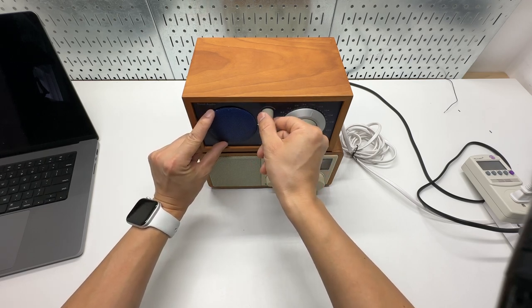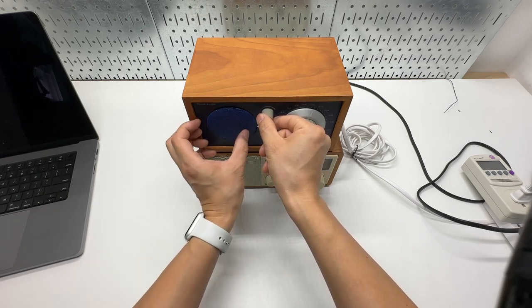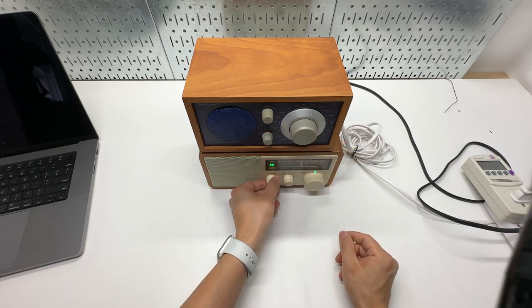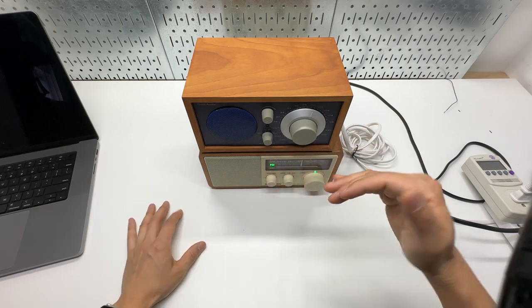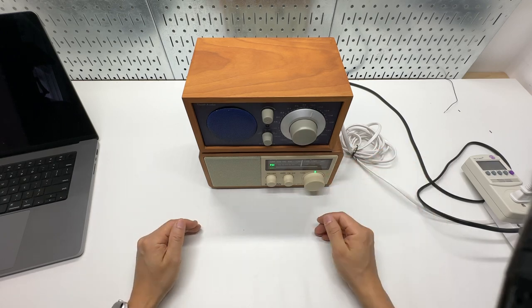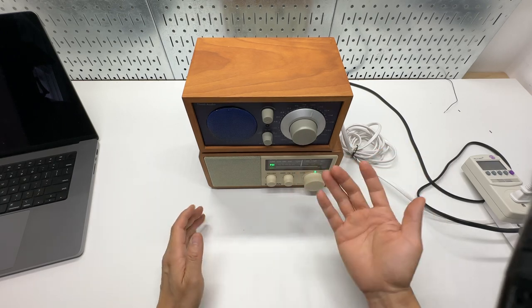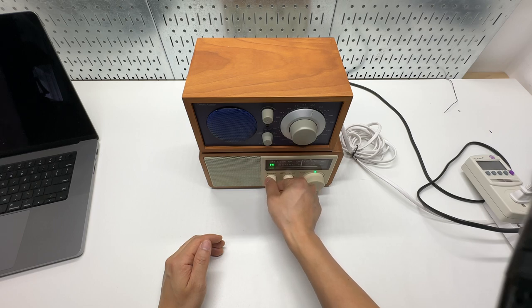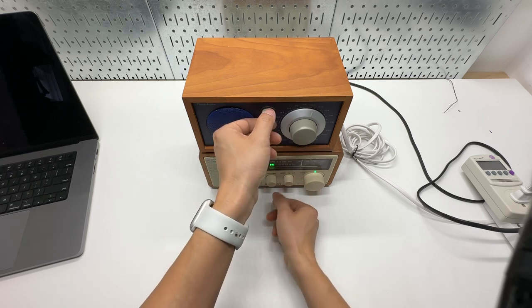Perhaps the Tivoli has a smaller speaker inside. Since the highs are a bit more enhanced on the Sanjian, you can hear a lot more detail and nuance from the music.